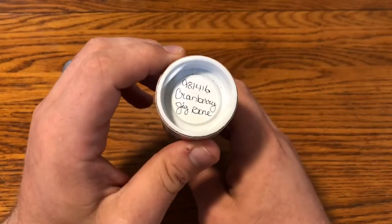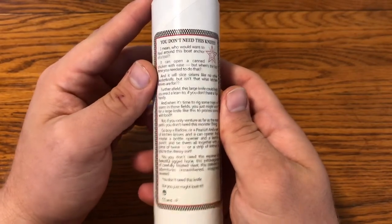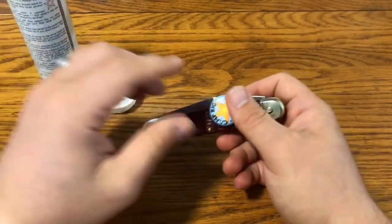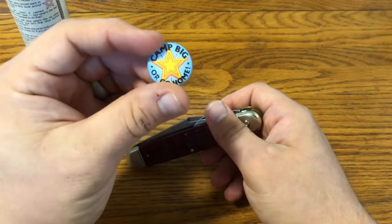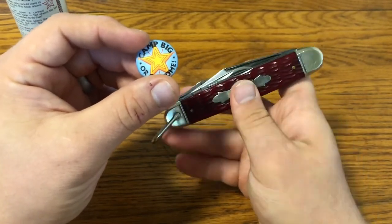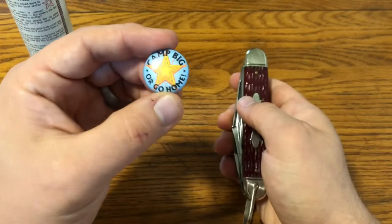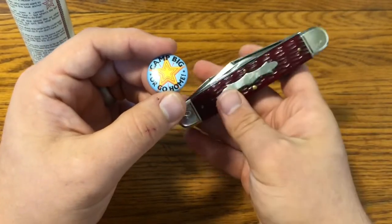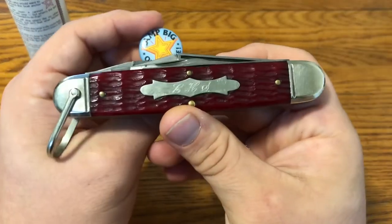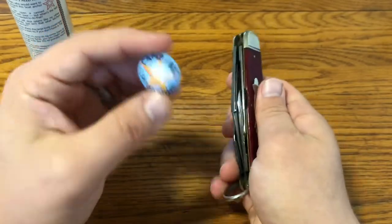This is another one of Charlie's Special Factory Orders — the number 981416 Texas Camp Knife in Cranberry Jig Bone. I had another white bone version and meant to keep it, but ended up getting rid of it. I really like Charlie's SFOs and tend to use them. I got my initials engraved on this one, and I think that looks really nice with this big Federal Shield.